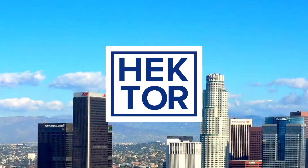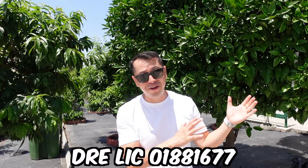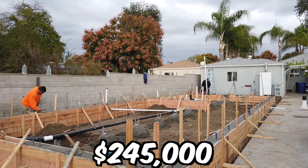Today I'm going to show you the construction process for this brand new 1,200 square foot ADU with solar panels. Before I begin the tour, I want to thank the homeowners for giving me access to film their beautiful ADU. The cost for this ADU was $245,000 for 1,200 square feet, and that did not include the plans or the solar panels.